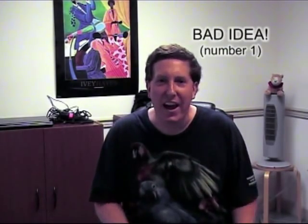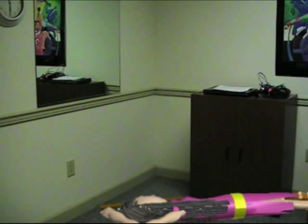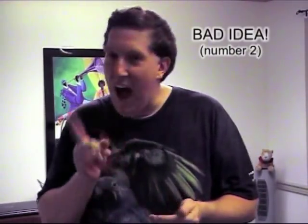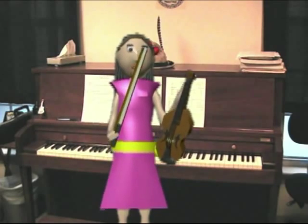Practicing in the shower — not a good idea. You could try practicing with your head on the ground. Practicing upside down — not a good idea. What are some other bad ways to practice?